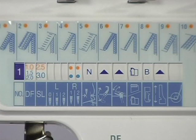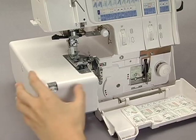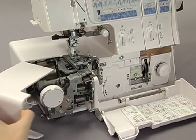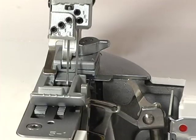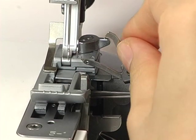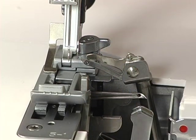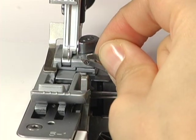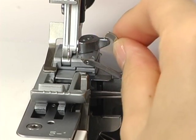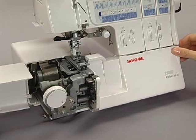How to set the two thread converter. To engage the two thread converter, open the front and side covers. Turn the hand wheel until the upper looper is in the up position. Lower the converter and insert the hook into the eye of the upper looper. To disengage, remove the hook from the looper eye and lift the converter up until it secures in the far right position. Close the front and side covers.